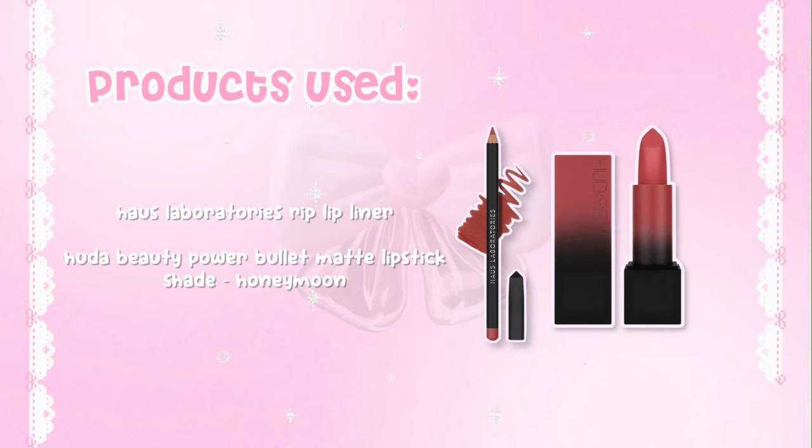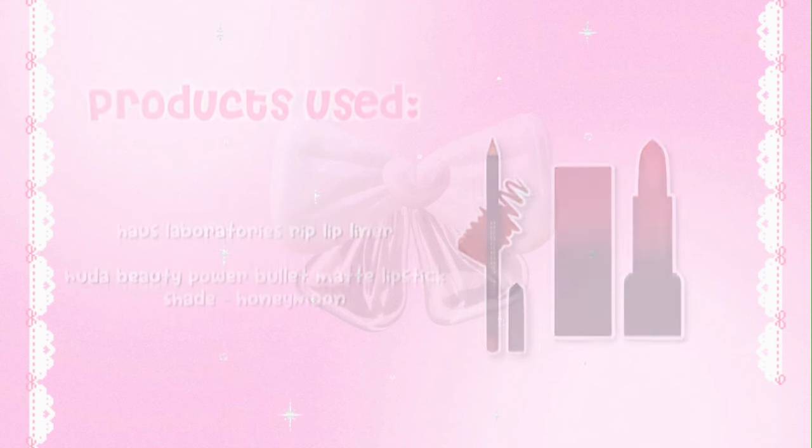The lip products I use are a Hose Lip Liner in the shade Rip and a Huda Beauty Lipstick in the shade Honeymoon. I start off by overlining my top lip. Then I use a pink eyeshadow color and go over my top lip again with an eyeshadow brush — right below my nose and underneath my lip as well. It gives a soft, plush lip effect. Then I go back in with my lip liner to make it more defined, and finally apply my lipstick by tapping in the color.